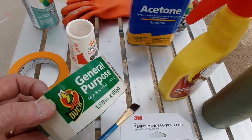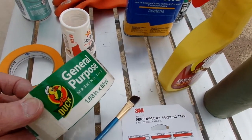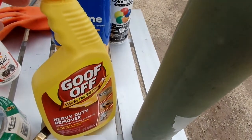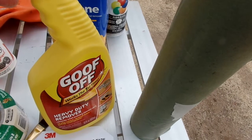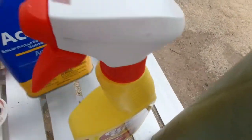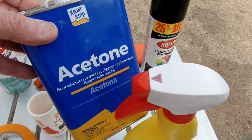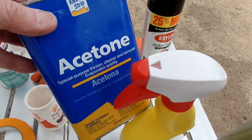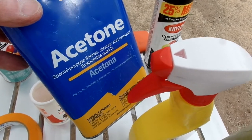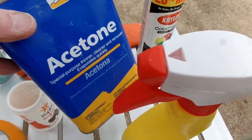You want to tape up all your seams so that the overspray doesn't get on your RV. Whenever you're doing the paper and you have a connection to the paper, you want to tape up all that stuff. This goof off is kind of nice for some overspray, but you have to clean it all off because it leaves a residue. The acetone is something you want to clean your decals with before you paint them, to get any wax or anything else off of them.